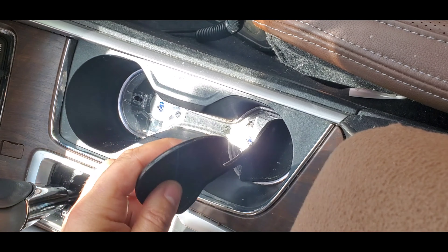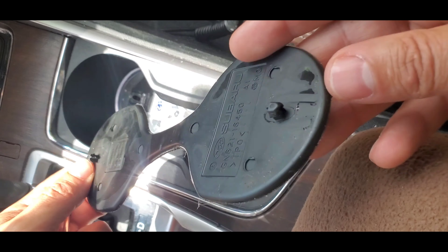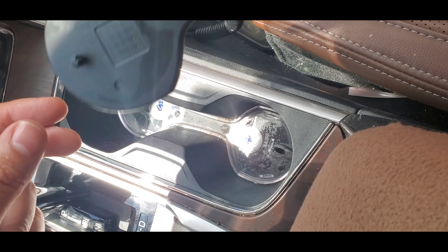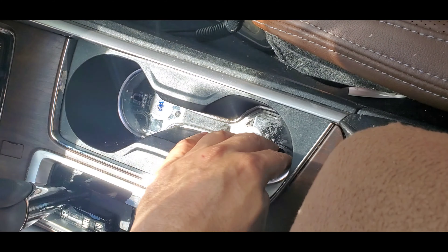Once it comes up, pull the entire thing out. This is only held in with these two little rubber clips here, so it's pretty easy to just stick back in. This is also how you would take this out to clean the inner tray here.